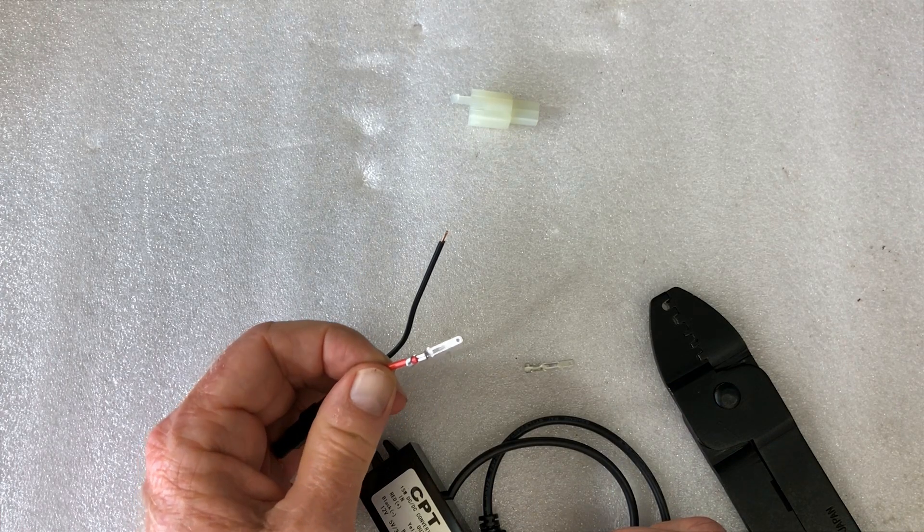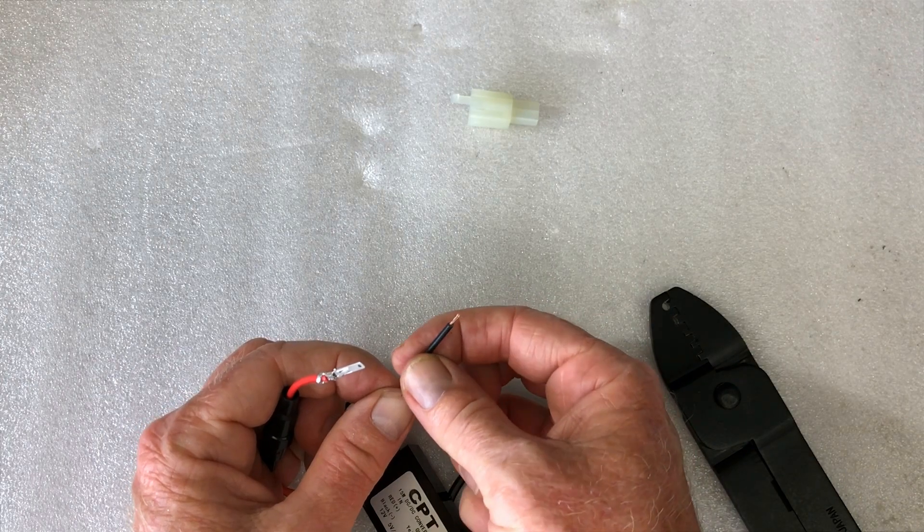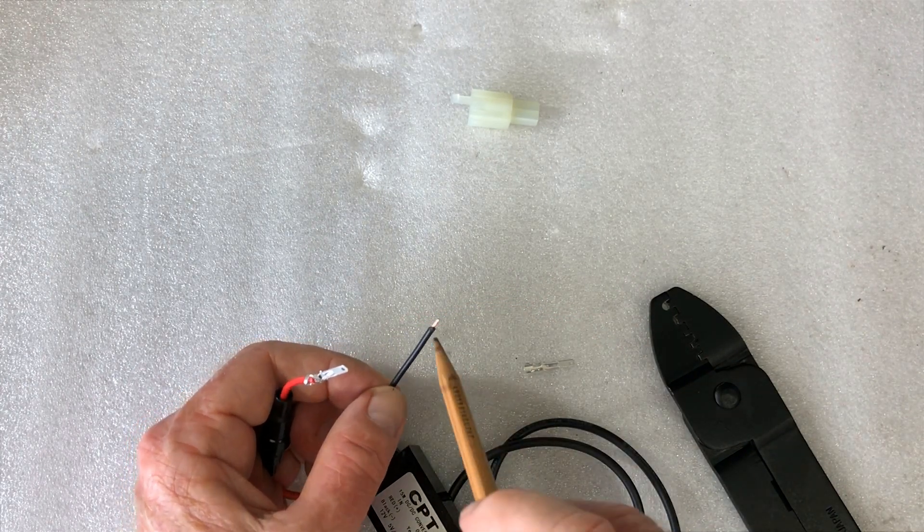The key point here is with this wire — don't touch it with your fingers because you're going to put oil onto the copper wire, which is not really good. So we don't want to do that.